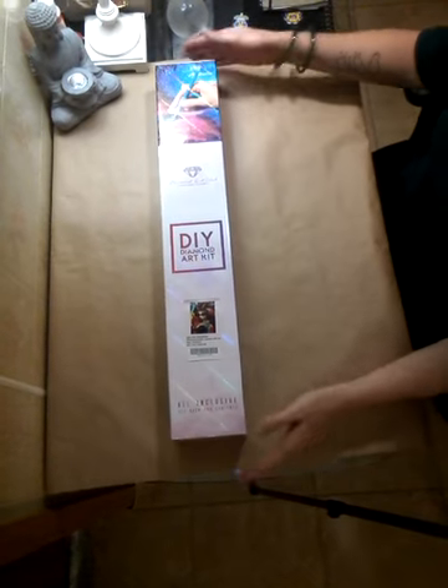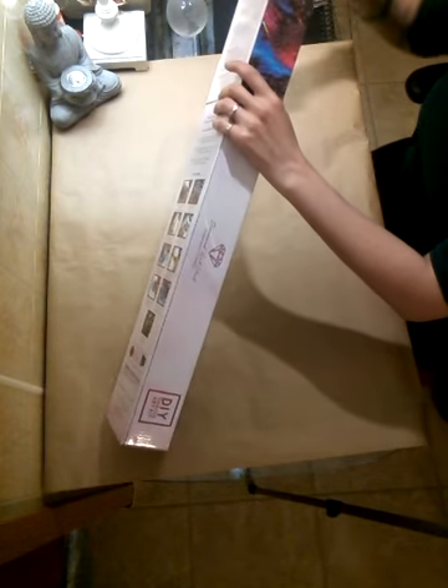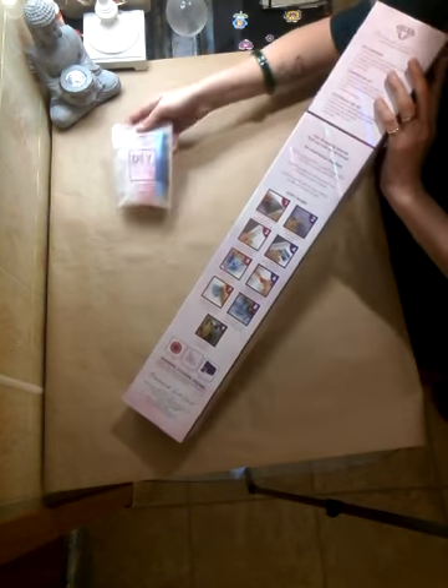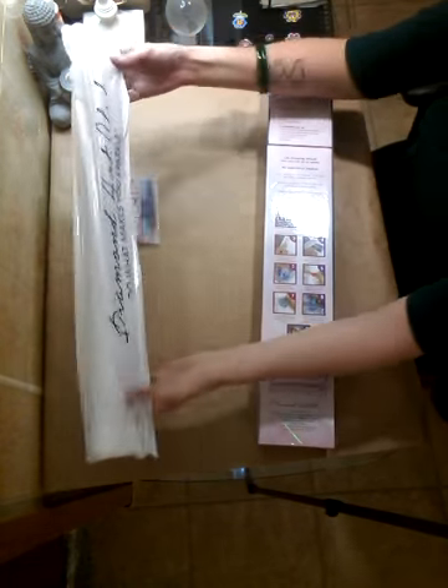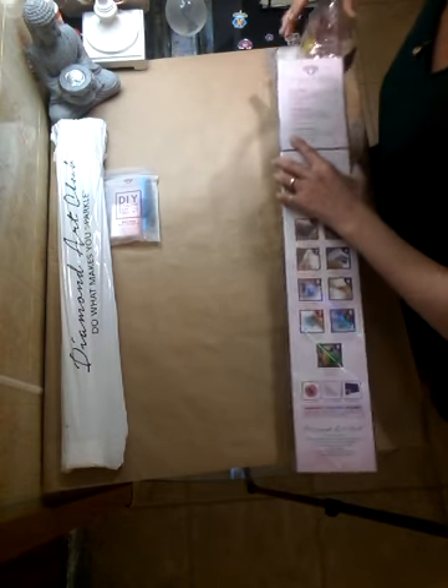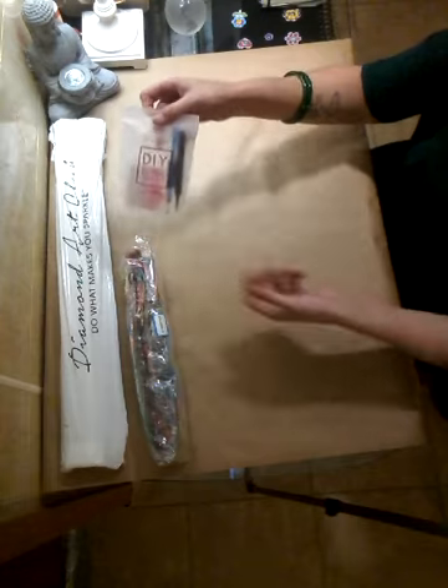I'm going to reposition the camera and get to opening this box. It's been sitting on my desk for two days and I nearly opened it, but I wanted you guys to see it for the first time with me. Right off the bat, this is a huge box — one of the largest canvases I've ever had. We've got our pens and trays, the canvas sealed in a bag, and the drills — very vibrant and beautiful.